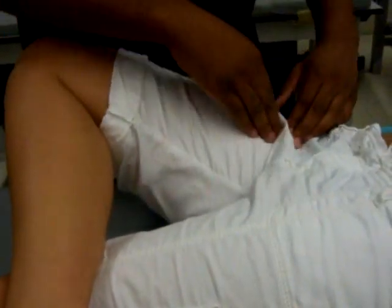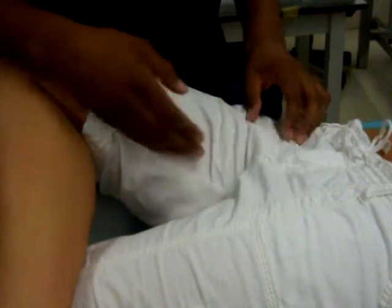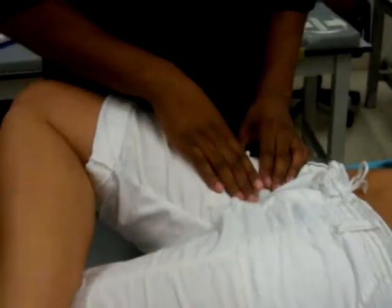The borders of the femoral triangle are the sartorius muscle laterally, the inguinal ligament as the superior border, and the adductor magnus. Inside the triangle is the femoral artery and the femoral nerve.